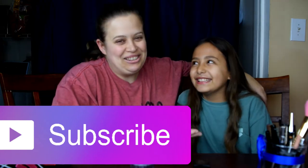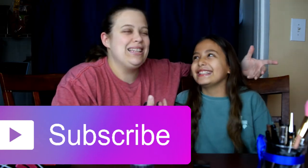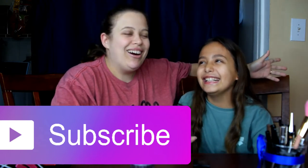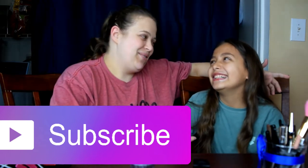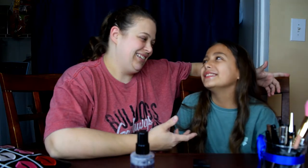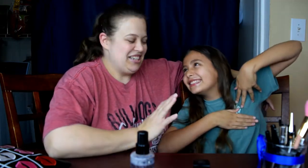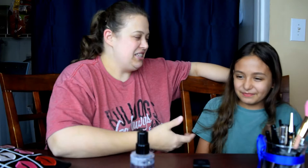Hey everybody, this is my daughter Lisa and she has been begging to do a video with me, so here we are. You want to tell them what video we're going to be doing? Daughter does my mommy's makeup challenge!